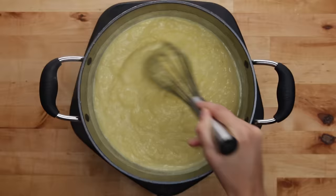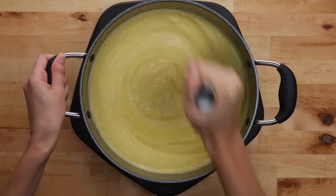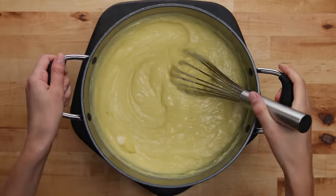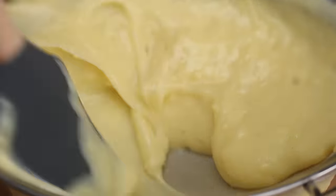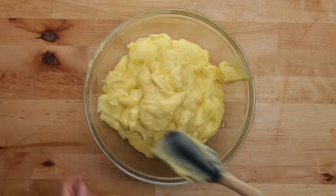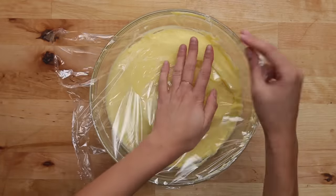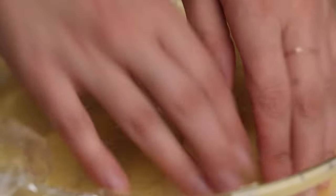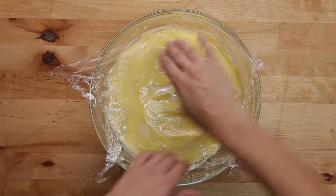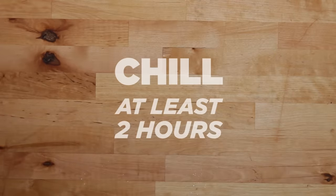Once your custard has thickened, you're gonna add some butter. This is optional, but the butter will make it creamier — and let's be honest, we're already indulging a bit with this recipe. Once the butter's melted and mixed in, we're gonna strain the custard into a bowl. Again, this is optional, it's just a way to get really smooth, silky custard. For the last step, cover it with plastic wrap and press it down to the surface, making sure it's completely covered or else a film can form at the top. Refrigerate the custard for at least two hours — you can also make it a day ahead.